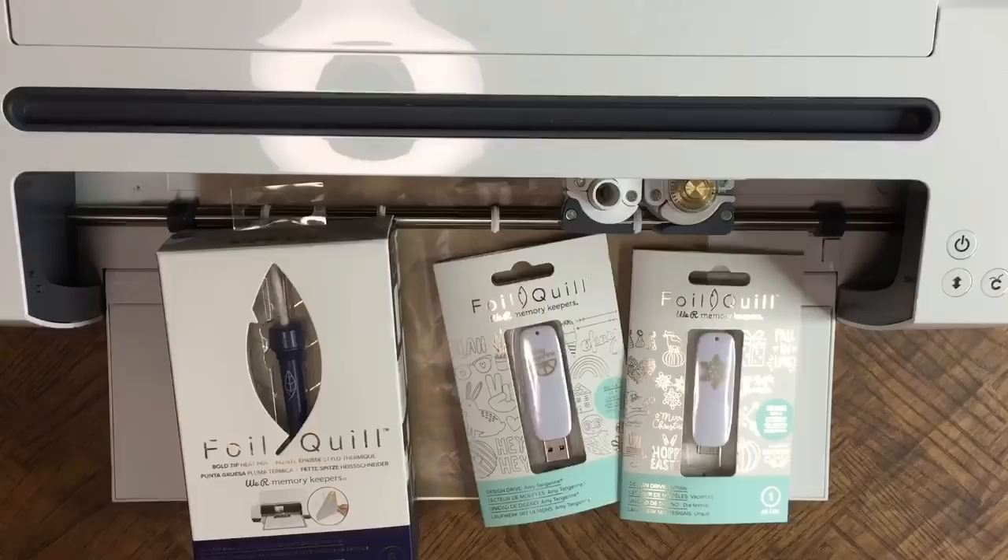This works on paper, cardstock, bookboard, vinyl, acetate, vellum, leather, and wood. Today I'm going to show you how to use it on cardstock.